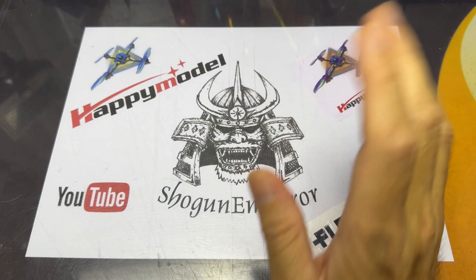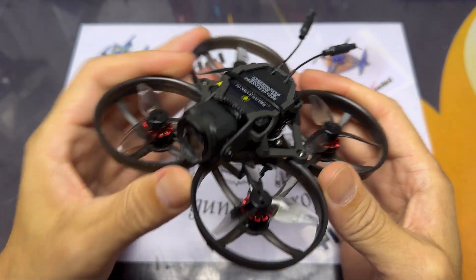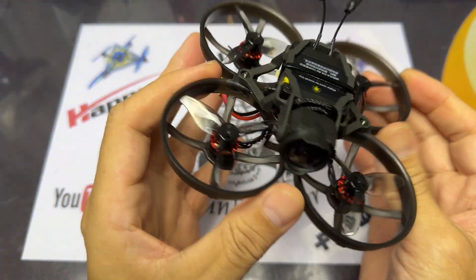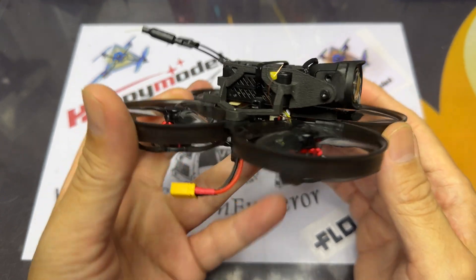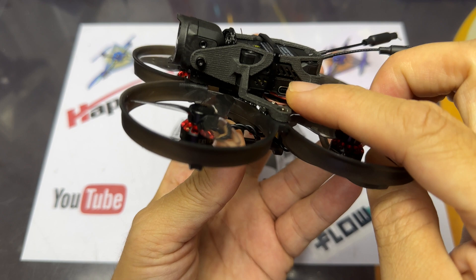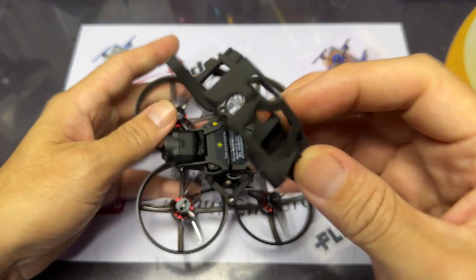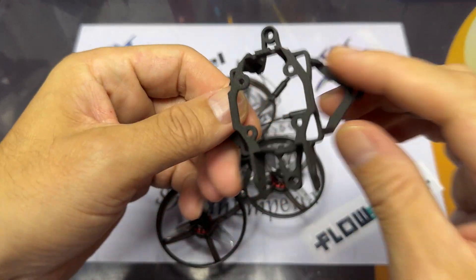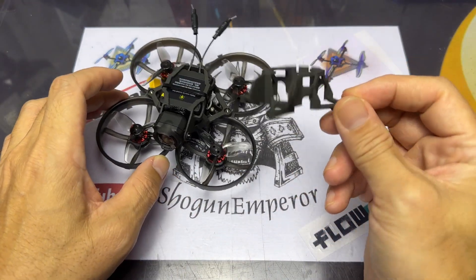Hey everyone, so today we look at the Mobila 8 DJI O3, and this is the highly anticipated one I've been waiting for a while. It looks to be physically really really good. Do note that this is a beta version, so the canopy you see here is a 3D printed one. The actual product will be a molded canopy, which will be a lot sturdier and less flexy than this one.